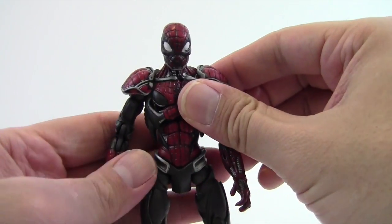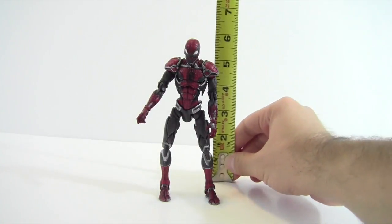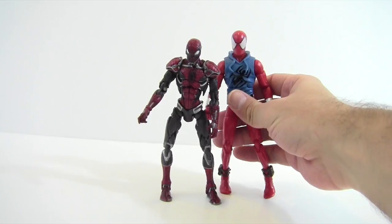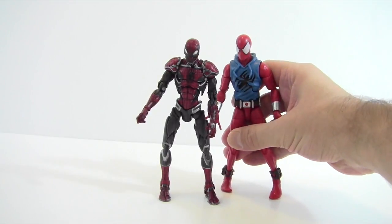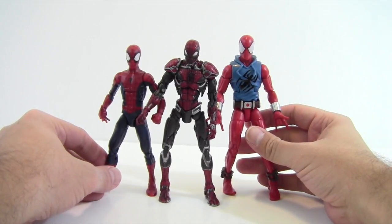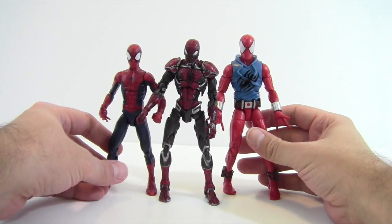Cyber Spider-Man stands right around a little under six inches tall. Bringing in Scarlet Spider-Man and the Peter Parker Spider-Man for comparison — you can definitely see a head size difference with Scarlet Spider-Man. The head joint bugs me because he always kind of looks like he's looking down. But he definitely fits in scale with the other Spider-Man figures.